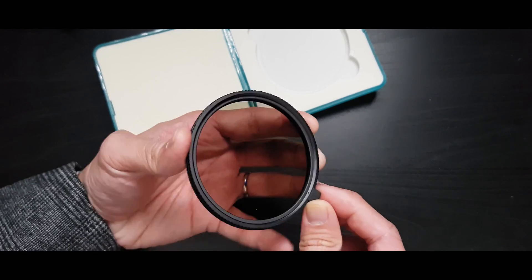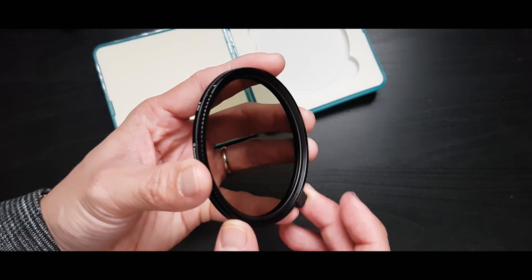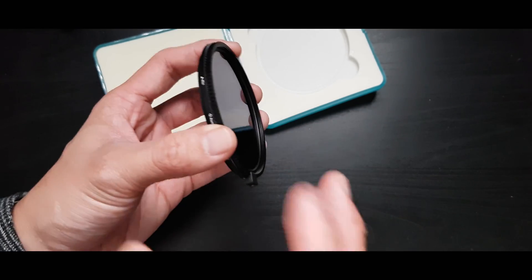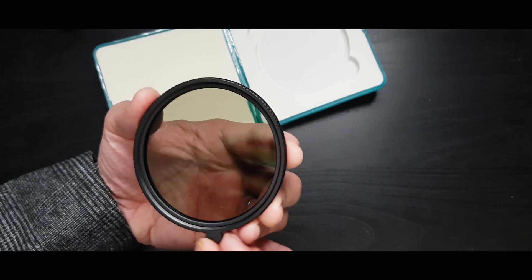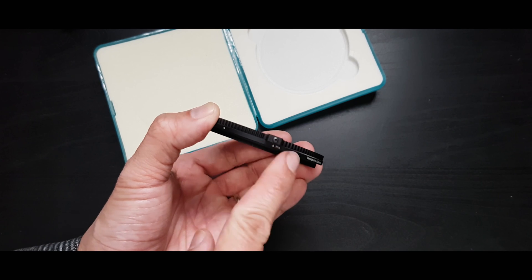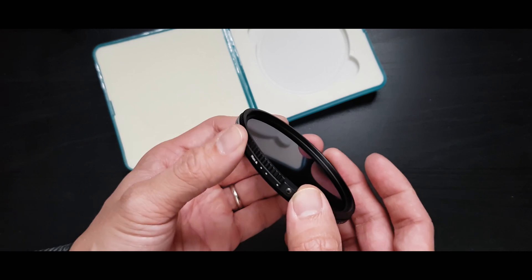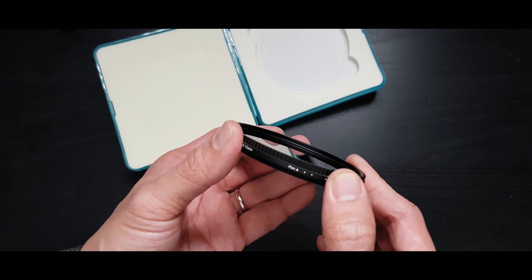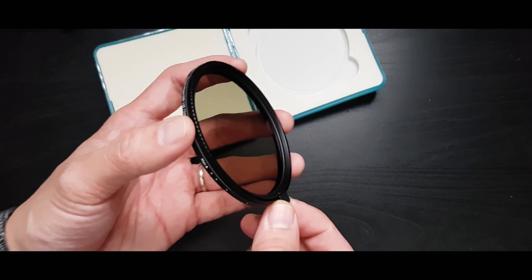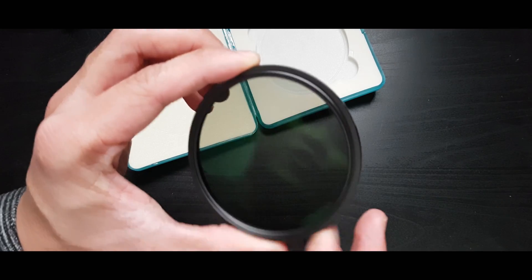The front filter does not rotate. Most variable ND filters rotate up front, which means you can't put a lens cap on or stack other filters on top. With this one you can definitely stack filters because the front does not rotate. There is a little knob here — I can't remove it, but I'm thinking about removing it. I'm not sure how well I'll be able to turn it without the knob, but we'll see. The first test we're going to do is an indoor test from minimum to maximum to see how clean this variable ND filter can go.